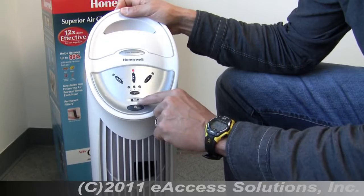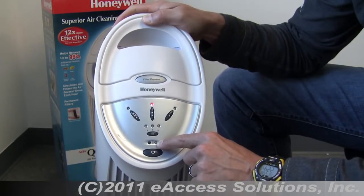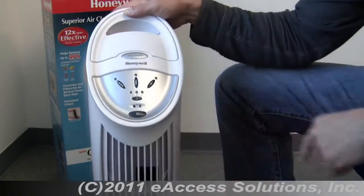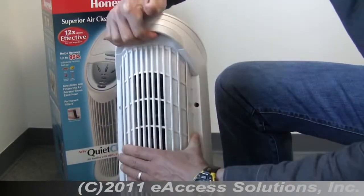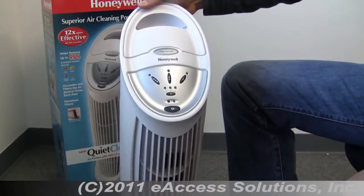There's also an LED light down here which, when it turns on, tells you that you need to clean the filter in the unit. A neat feature on the back is this carrying handle groove — you can easily stick your fingers underneath and move this unit around. It's not very heavy at all.